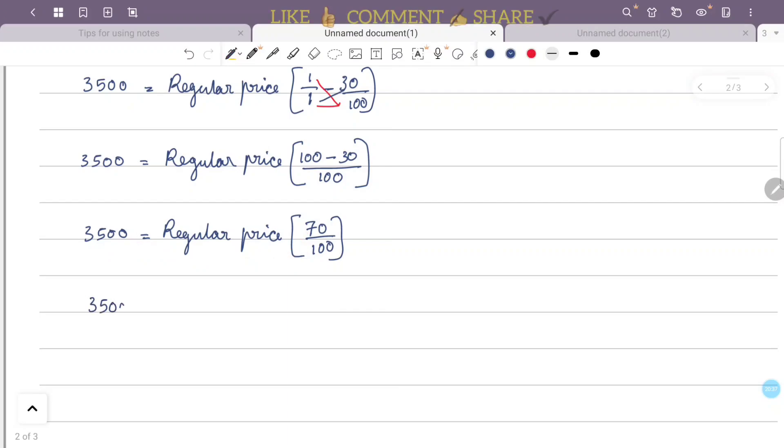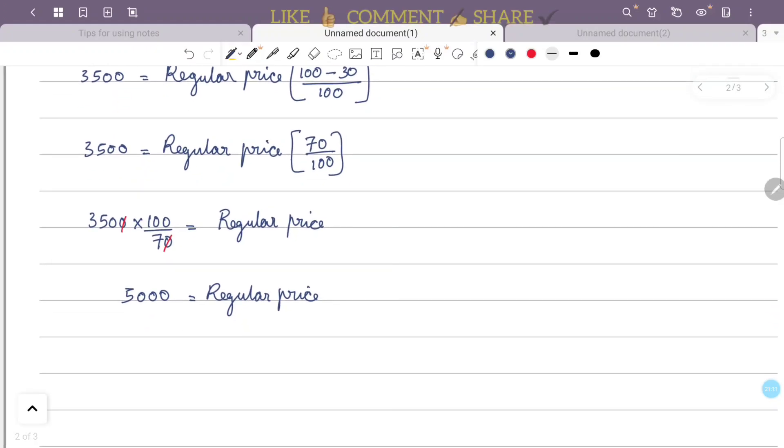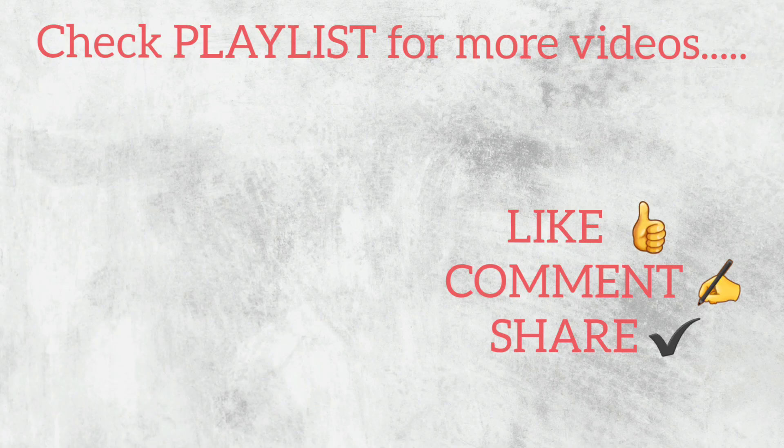Solving the equation, 3,500 equals regular price into 70 by 100. Therefore, the regular price equals 3,500 multiplied by 100 divided by 70, which gives the regular price as 5,000 rupees.